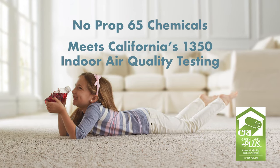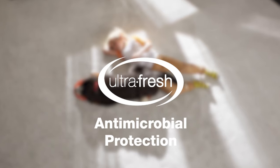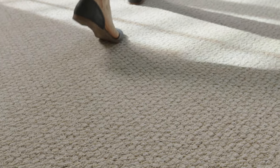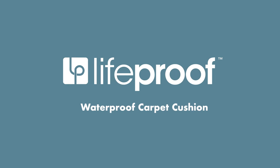LifeProof Carpet Cushion is family and pet friendly, and infused with ultra-fresh to inhibit the growth of odor-causing bacteria, mold, and mildew. LifeProof is engineered to maximize comfort for walking and standing, while also supporting and extending the life of your carpet.